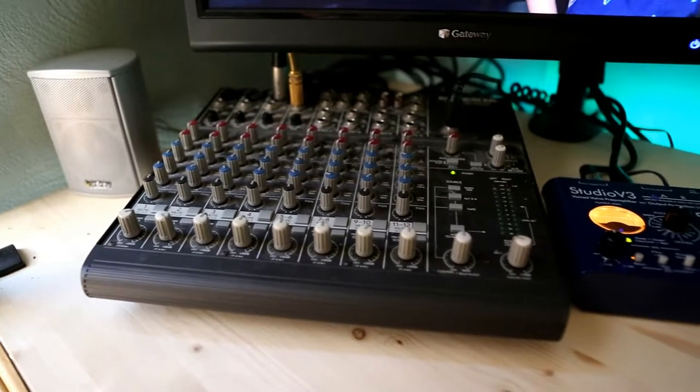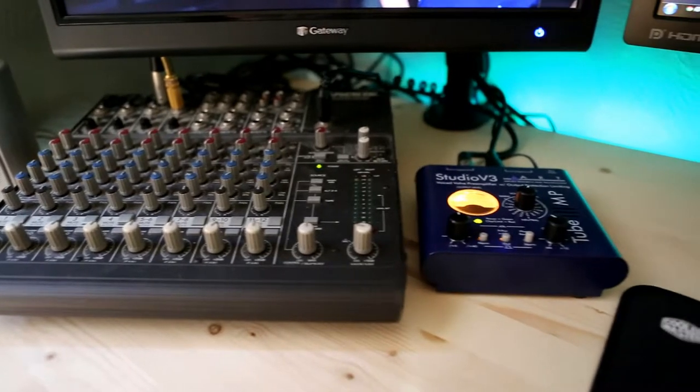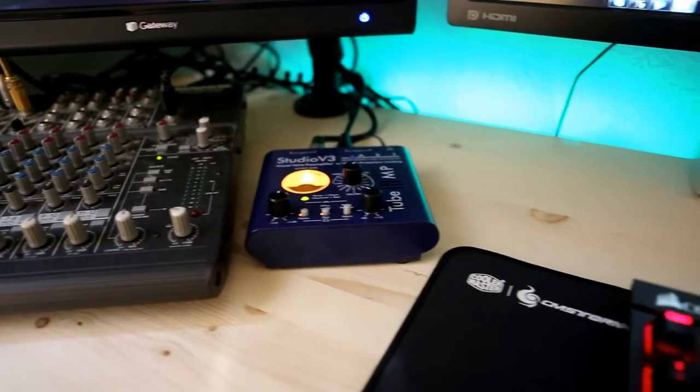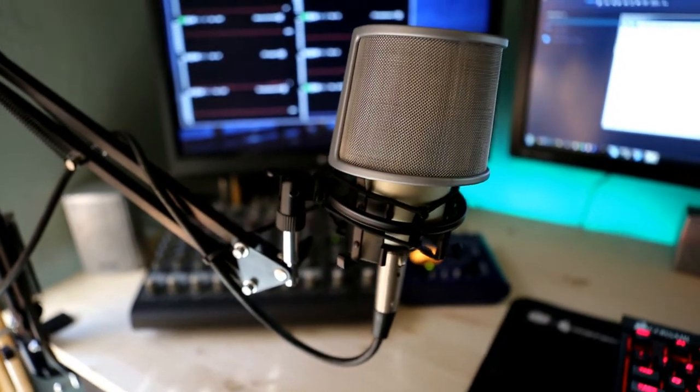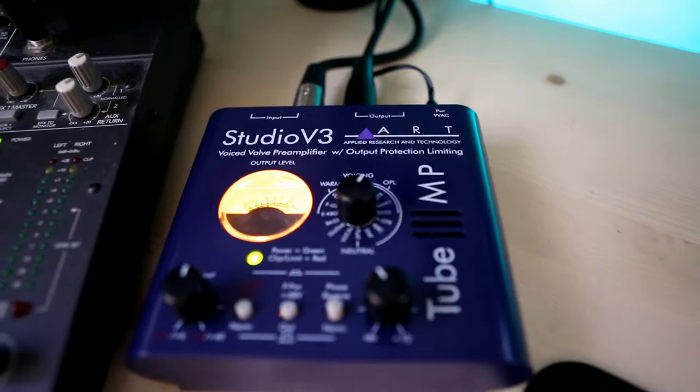As requested, here is a brief overview of the equipment I'm using for recording. I've got a multi-channel mixer, running into it I have the Studio V3, and then feeding into the V3 is my MXL condenser microphone.